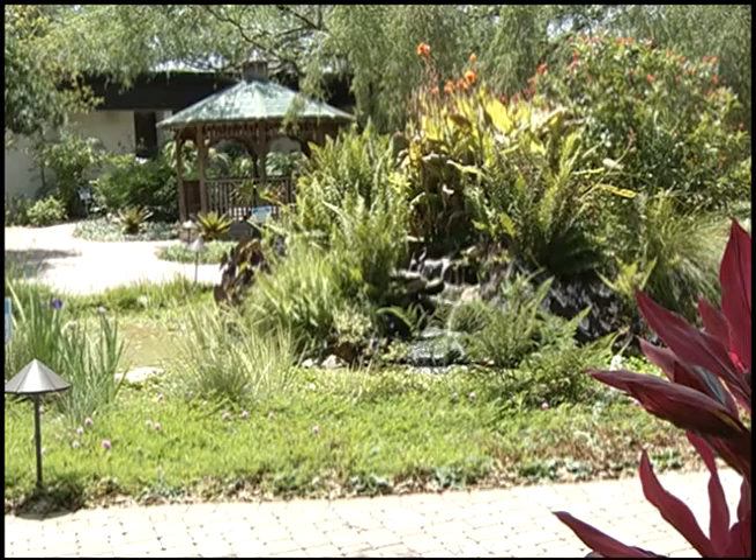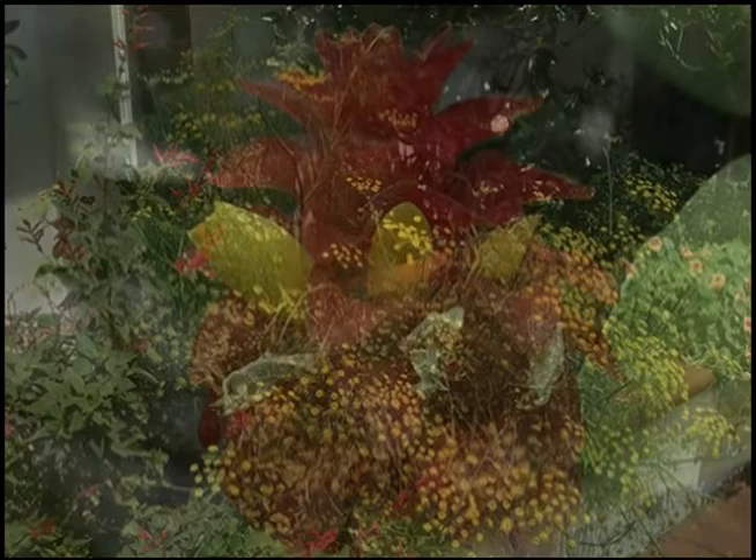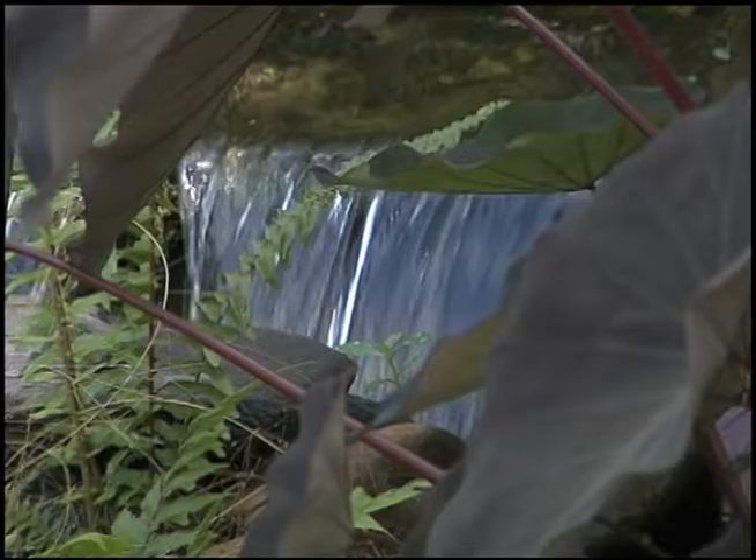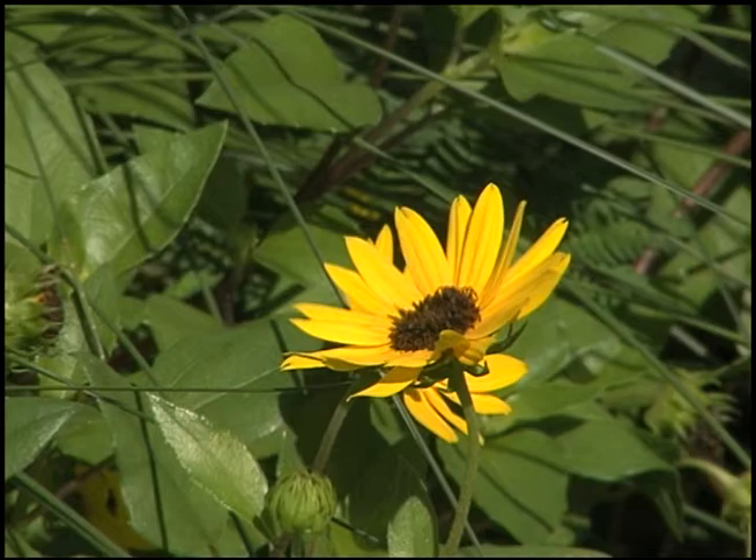Here at the Extension Office this is our Betty S. Walker Discovery Garden and we've divided it into different themes. You can use this garden as a tool to learn what kind of themes you can put in your yard — from a backyard barbecue to an Asian garden, a water garden, we even have a vegetable garden that we'll take a look at later. There's a lot that you can do in a small amount of space and we're here to help you get started.